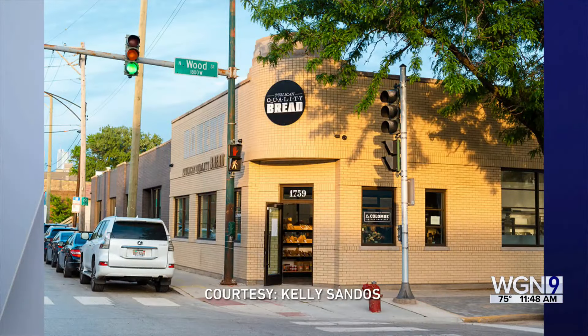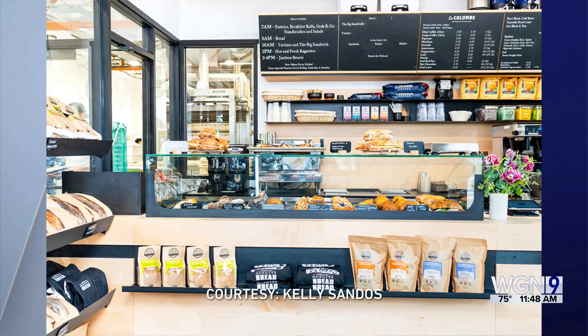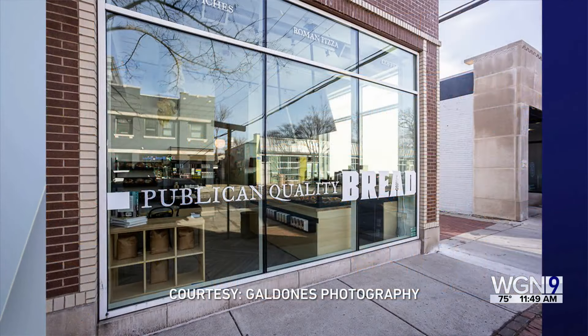Because there was so much backlash against bread a couple years ago, when people were like, oh, I can't eat carbohydrates. But we truly believe that it's not that you're eating bread — it's the type of bread that you're eating. Throughout the Publican brand, we focus on local ingredients, and at PQB it's local flour and natural fermentation. The long fermentation helps break down a lot of the things that are in the flour, makes it digestible, makes it delicious. It's the way that we really believe in making bread.